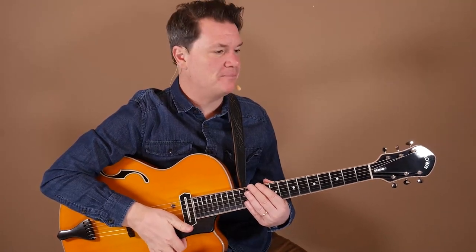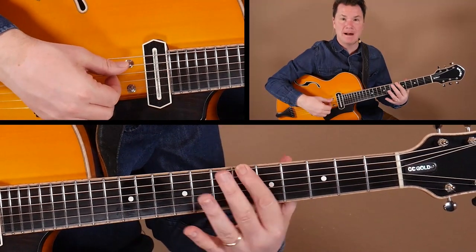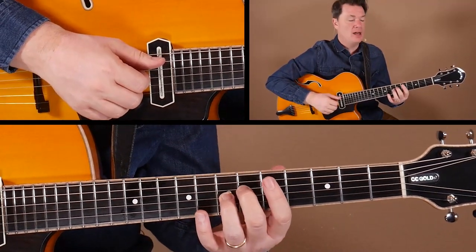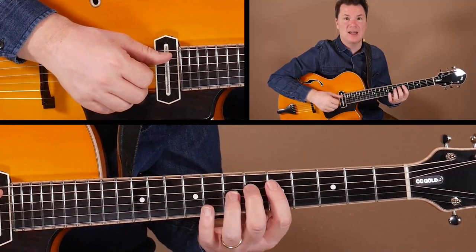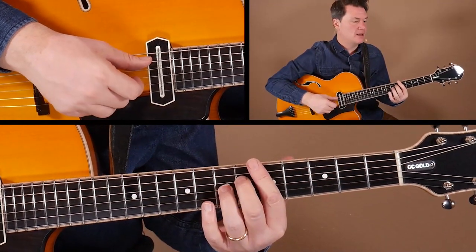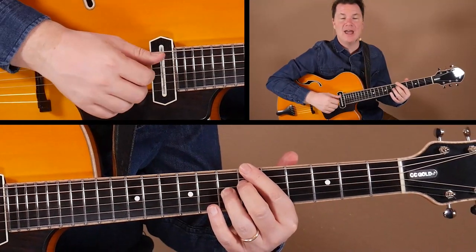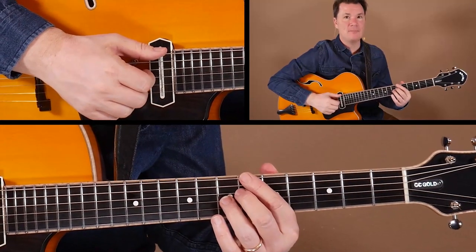If you take a look at example one, the chord symbol is B♭7. We have our B♭ right there on the root at string six, and then we're going to plant our guide tones on the middle two strings — the D and G strings. So we have A♭, which is the flat seven, and D, which is the third. Play those three together and we have the basic bone structure for a dominant seventh chord.